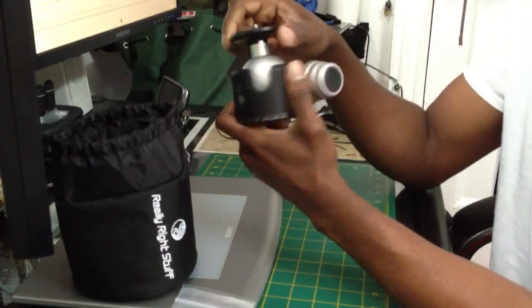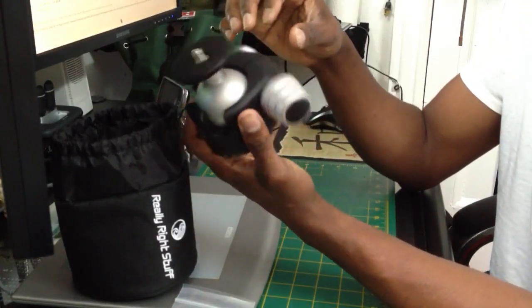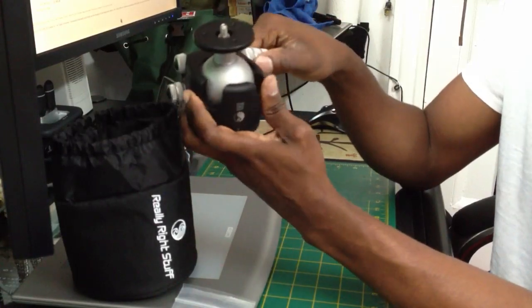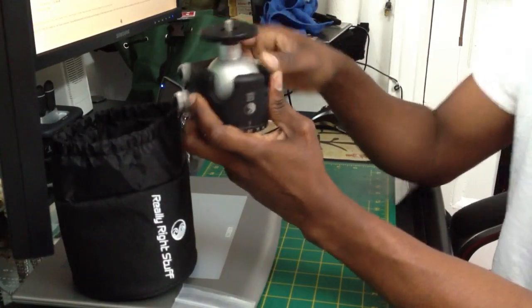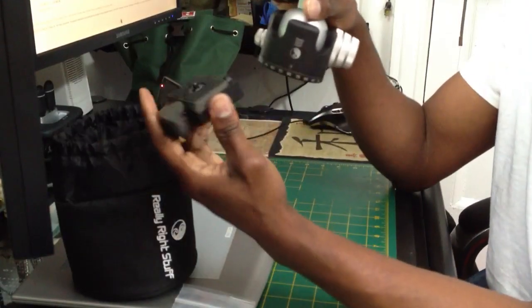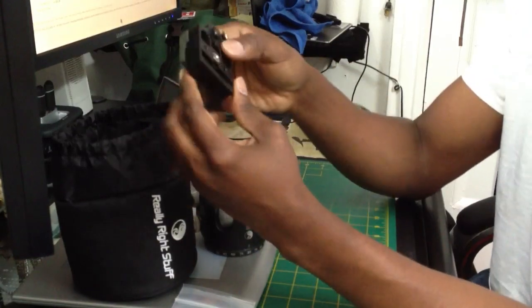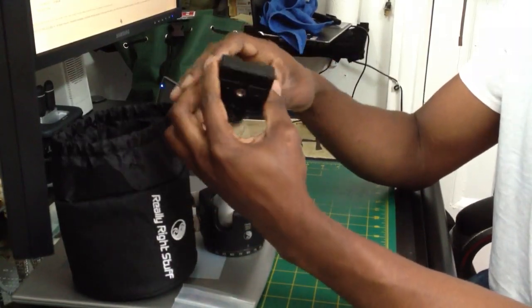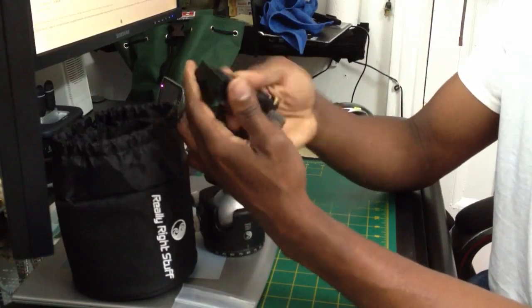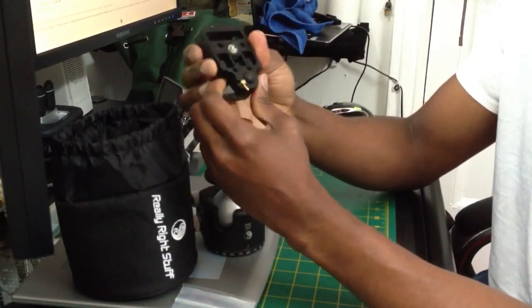I have some quick tips for those who want to use this with what you currently have — your current system. My current system is a Manfrotto. When I contacted Really Right Stuff, they told me this ball head will not work. I don't know what they were talking about, but I did my own little thing here.